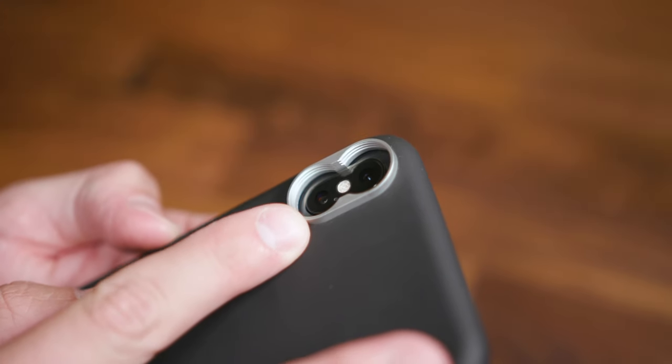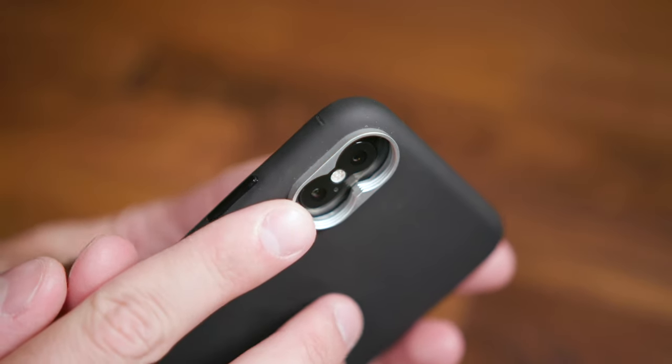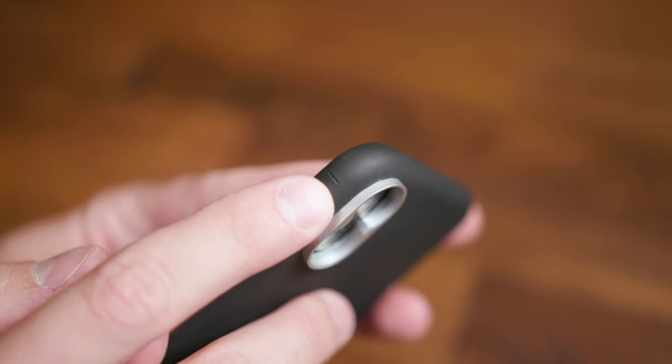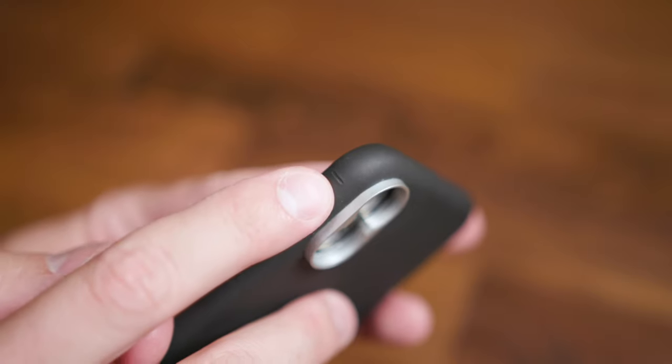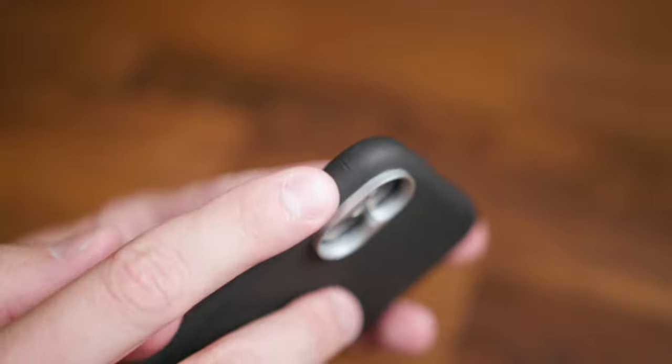The business end of this case has a pretty substantial thread mount system for attaching the lens to your smartphone. There's a nice little indication mark that you will need to use when attaching the anamorphic lens to the system.